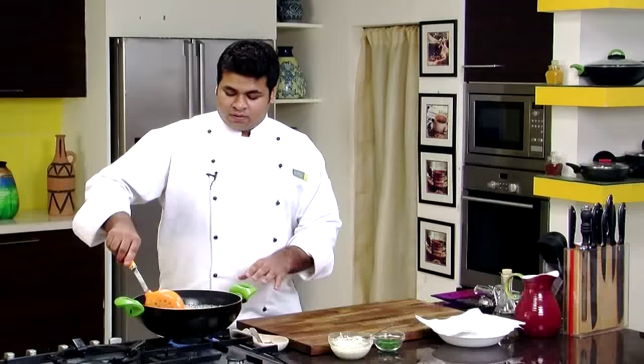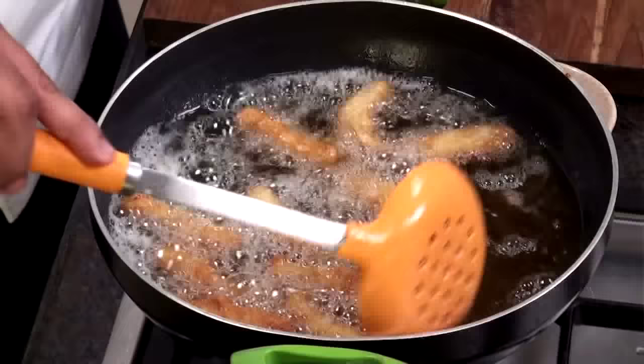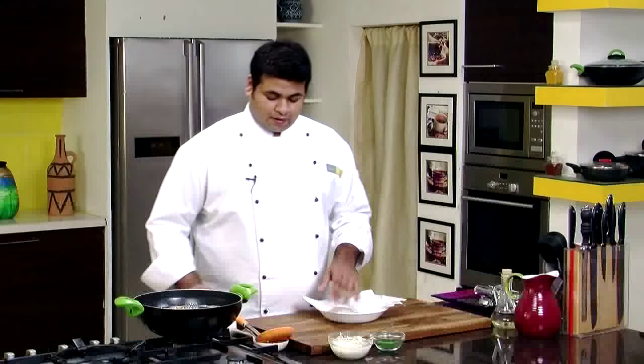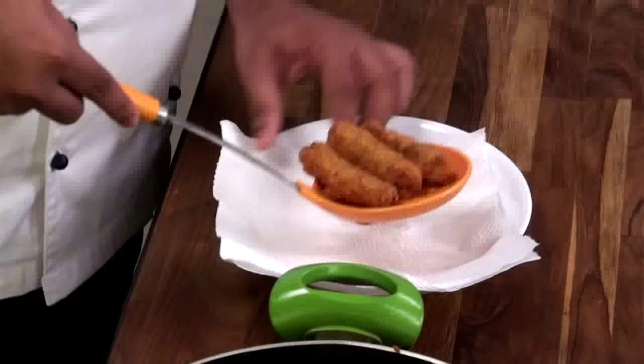You need a nice golden brown colour on this fish. You can even bake these fish fingers — instead of deep frying, you can place the fish fingers directly into a baking tray and put it in the oven at 180 degrees Celsius for approximately 12 to 15 minutes. That would be a healthier option. Our fish is now nice golden brown, so let's remove it onto absorbent paper and drain as much oil as you can.